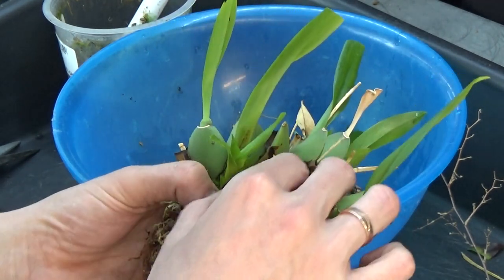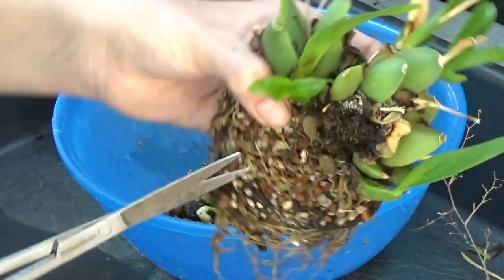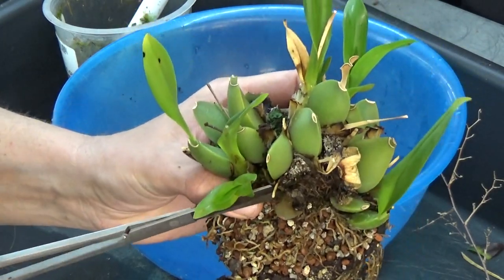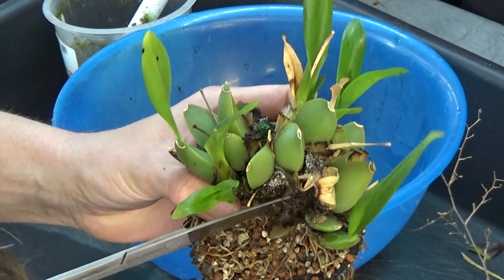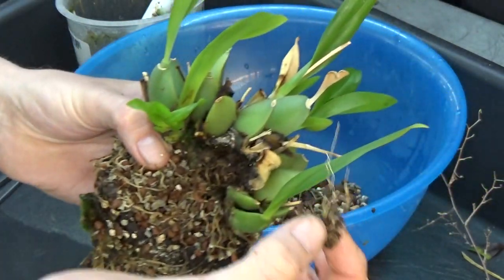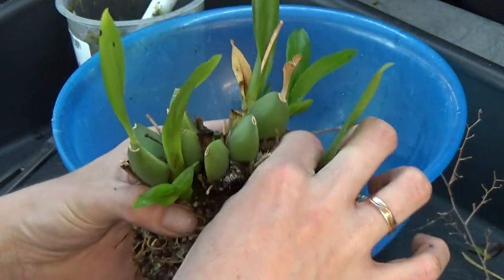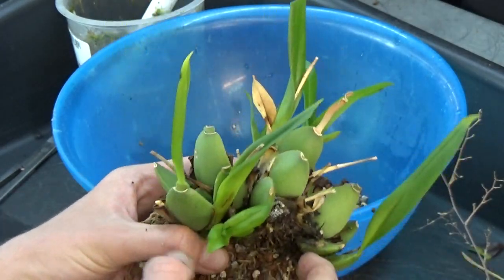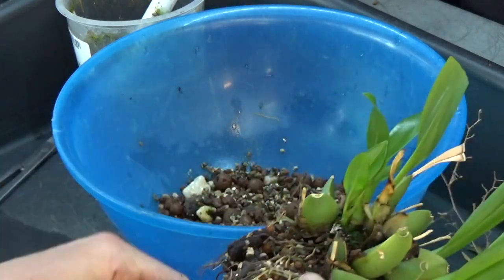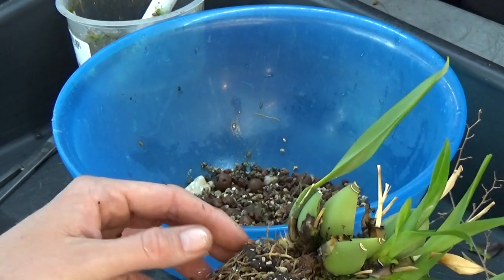I'm taking the old bulbs off as much as I can — they come off fairly easily. This one has some fluid in it, so be careful if you do that. I'm going to find the rhizome with my scissors, make a clean cut, and take it off like this. We had some older roots but it's still intact so it didn't break — luckily, it's a very dry one. There's some moss in between the bulbs, but it's not really in the way.